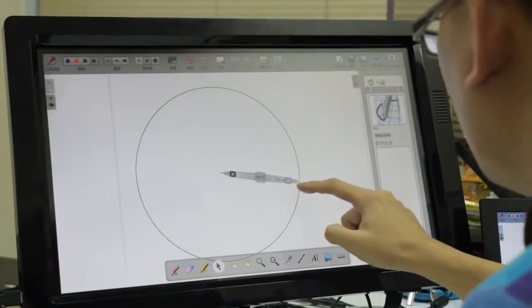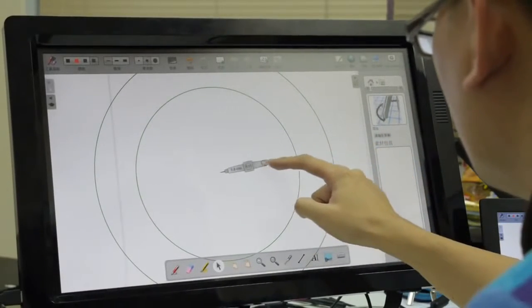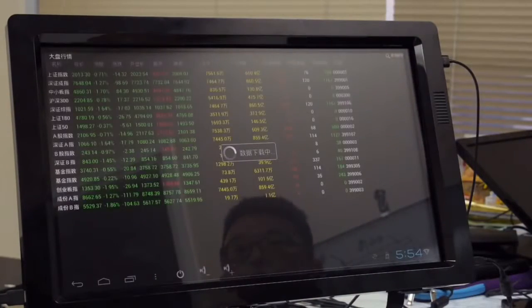SmartFrame is designed as an incredible partner working with your monitor. It can upgrade and empower your monitor at home to meet the demand on touch capability. Plus more, it is a standalone Android touch PC.